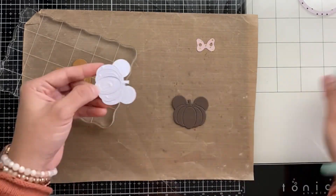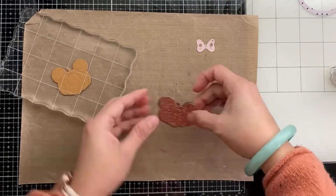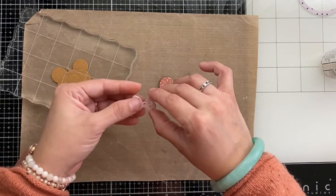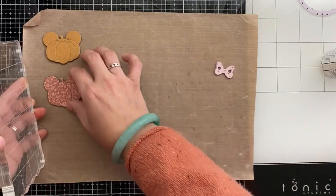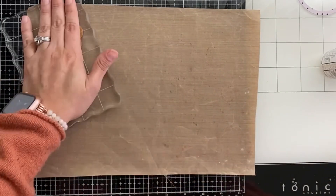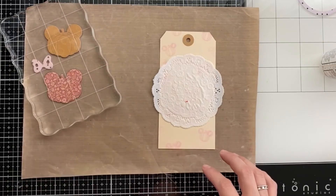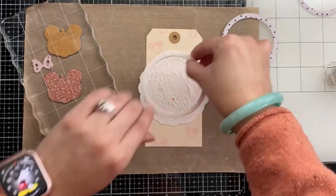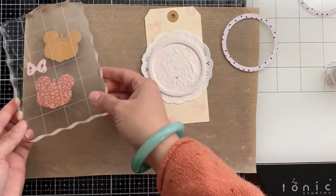You can also cut the stem in a different color and the ears in a different color — the sky's the limit with die cutting. On this one I have the bow as well as a piece of fun foam. I want to see where the bow looks better — on the orange or on the yellow pumpkin. Now I'll add the fun foam first to this one.